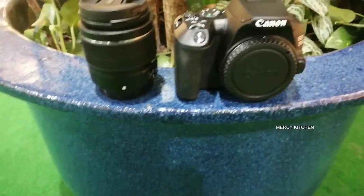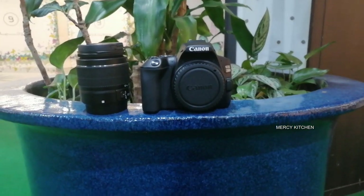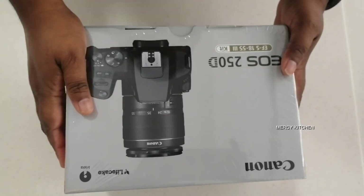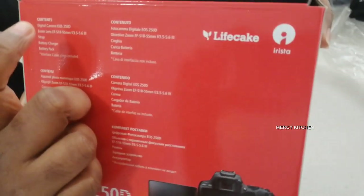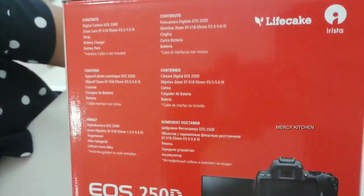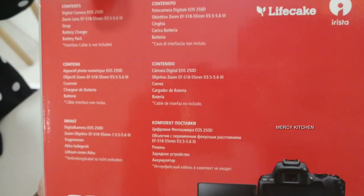I want to tell you guys, I have a digital camera UOS250D, also a zoom lens, 18-255mm. There is a strap and a battery charger and a battery pack.